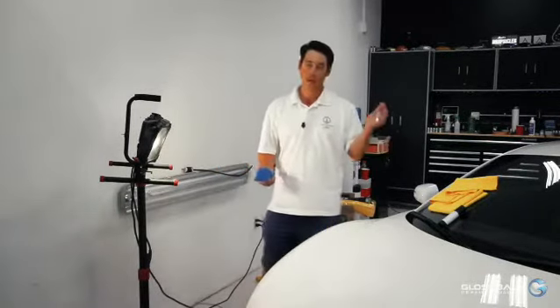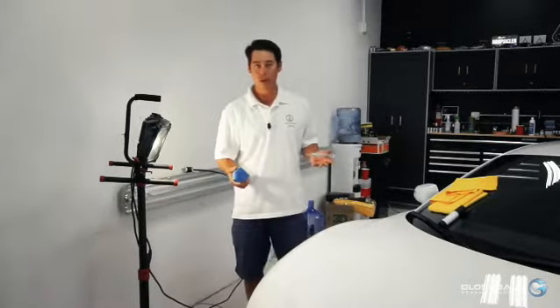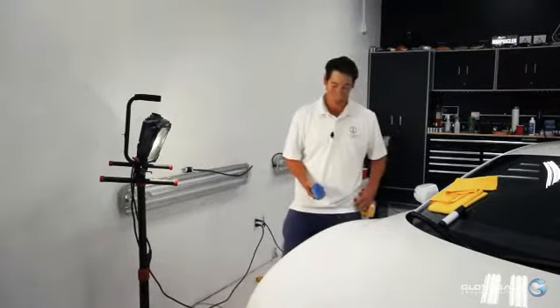With an airless coating pen, it really makes the job a whole lot easier. You don't have to worry about opening and closing bottles all the time. It's just a very nice way to coat the car — I just carry it in my hand, you can put it in your pocket.